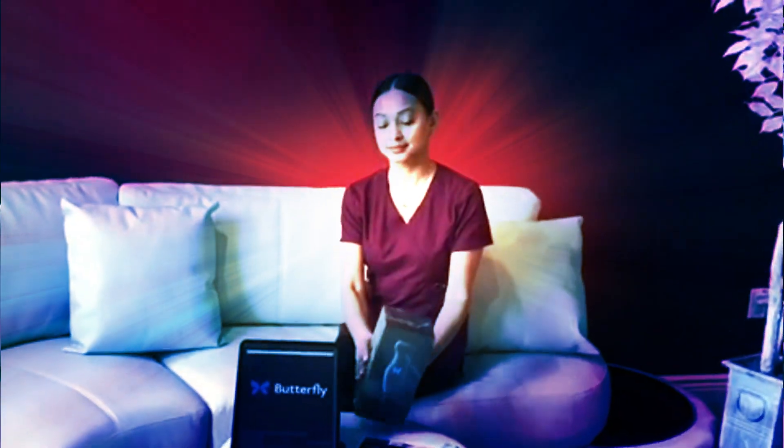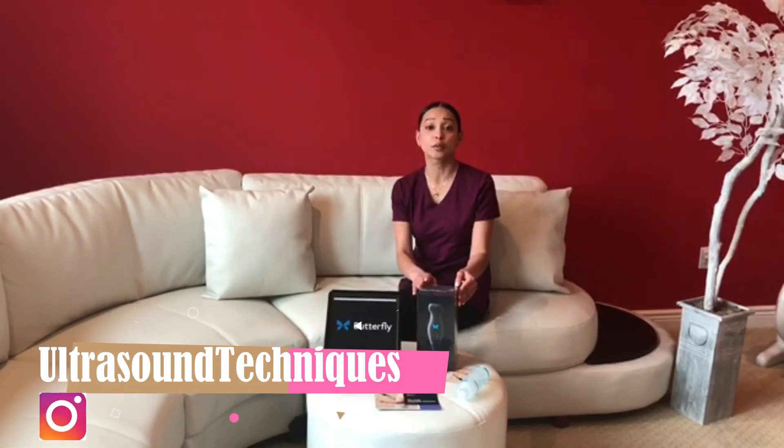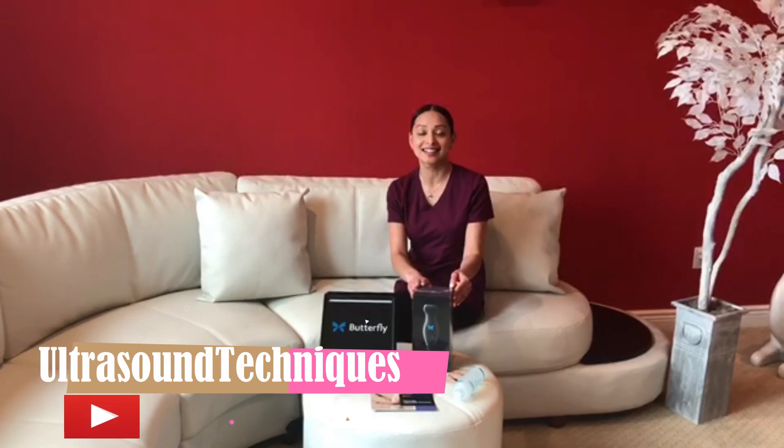Hey everyone, if you follow my page you know I made a life-changing purchase yesterday, which is this Butterfly IQ probe. If you don't follow my page, you should — it's ultrasound techniques on Instagram and of course here on YouTube — to learn more about the probe and ultrasound techniques and how it can help you in your everyday scanning abilities, for doctors, for students, anyone interested in ultrasounds.